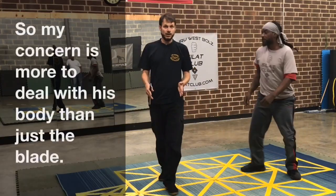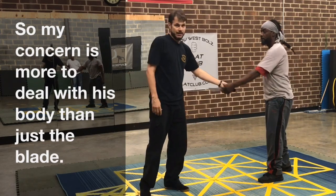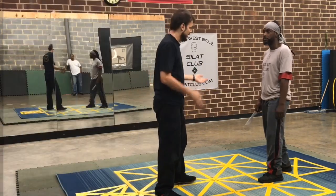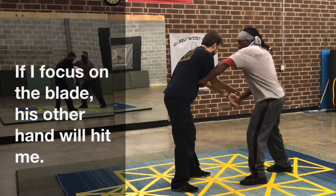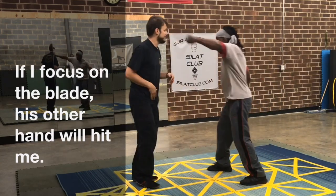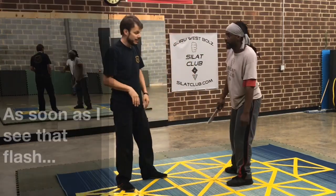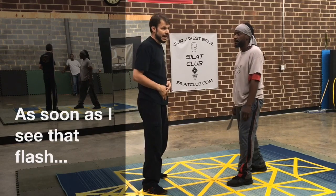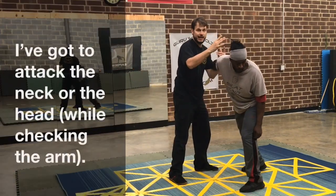My concern is more to deal with his body than just the blade. If I'm too focused on the blade, his other hand's here — he's going to hit. He stabs and then hits. So as soon as I see that flash, I've got to attack the neck or the head.